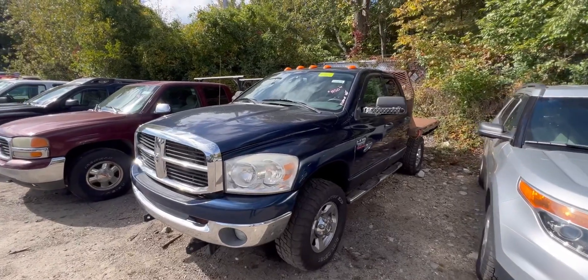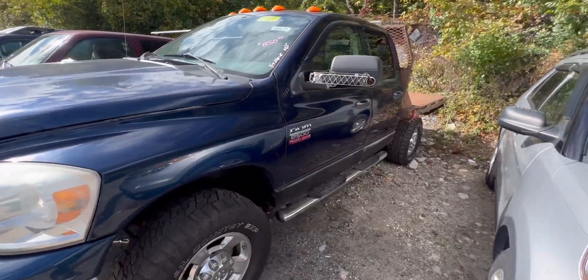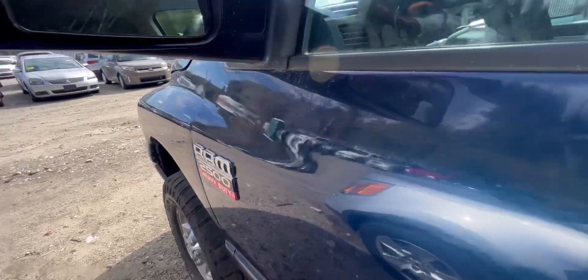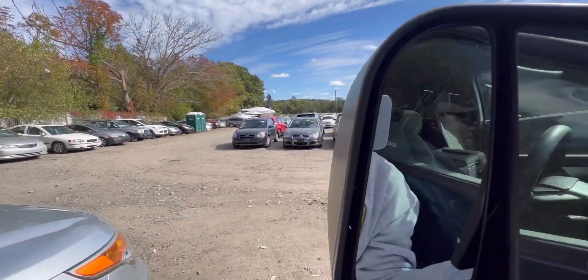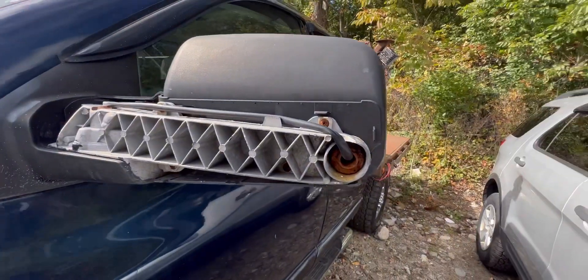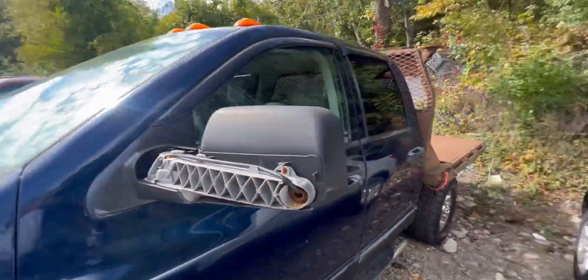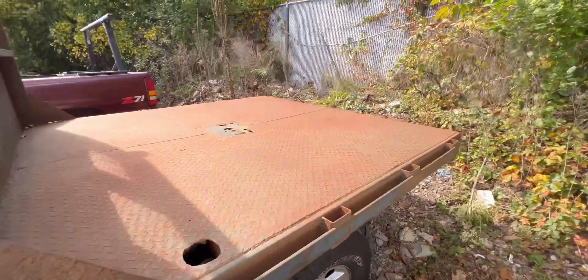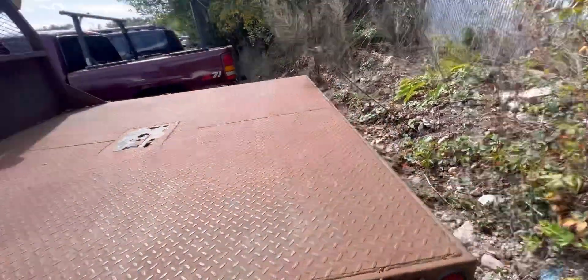This one is a RAM 2500 — this is an HD frame rock. It retracts — it should flip into a trailer hitch if you're towing. For $1,850 you have this flatbed in the back. This is actually for a fifth wheel, so I guess it was used for towing.